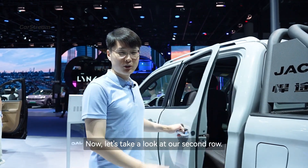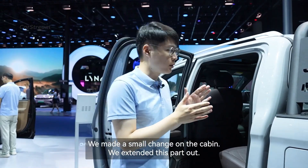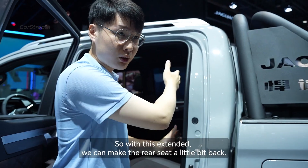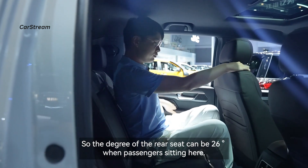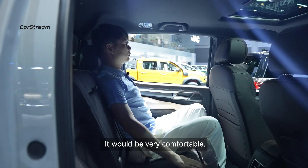Now let's take a look at the second row. We made a small change on the cabin — we extended this section so the rear seat can recline a little further back, with a recline degree of 26 degrees. When passengers are sitting here it will be very comfortable.